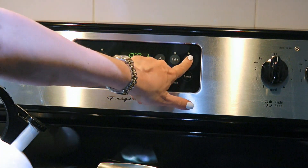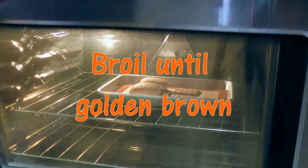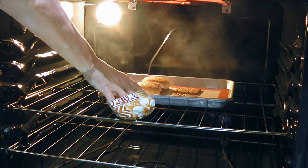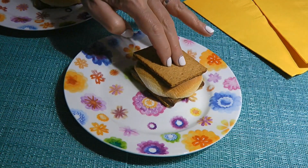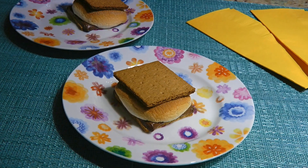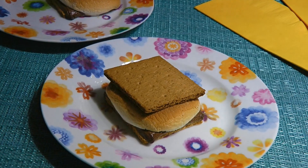When time is up, we'll set the oven to broil and continue for 2 to 3 minutes or until golden brown. Mine only took a couple minutes. We'll remove from the heat, cover with the other graham cracker square and serve immediately. And my friends, this is our indoor s'mores!